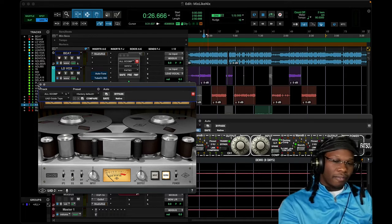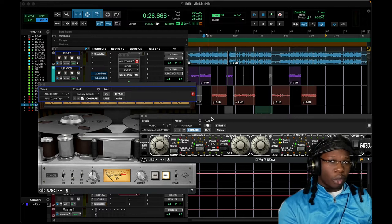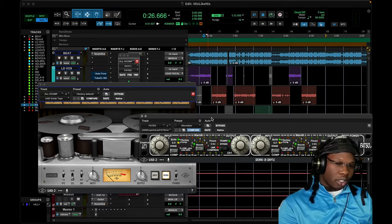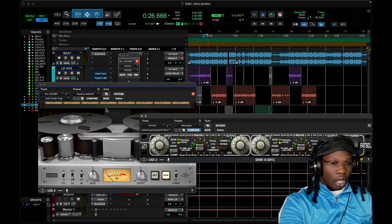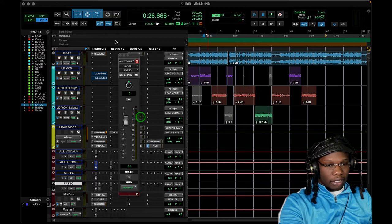I like to enhance my parallel compression with saturation — whether that's Abbey Road Saturator, Saturation Knob, or putting a Kramer Master Tape at the end. I'm always auditioning different types of saturators at the end of my parallel compressor. Adding saturation gives a little more contrast up against the lead vocal. With the Fatso, I don't like to smash it — I like to only use it for about one to three dB, which is what I'd recommend.